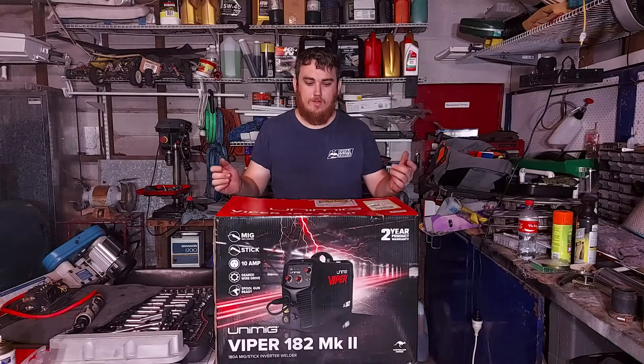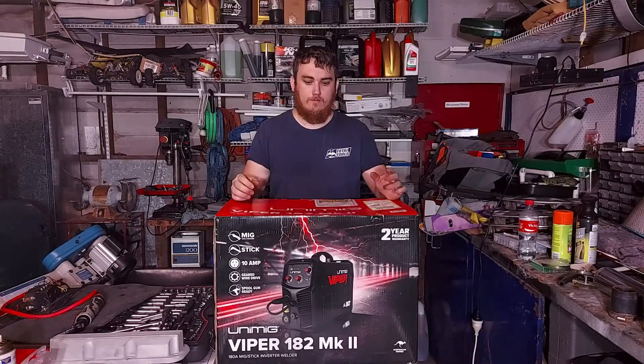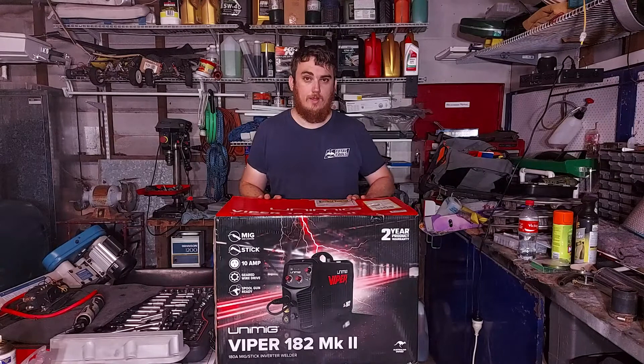In today's video we'll be looking at my new Uni Mig Viper 182 MK2. This video will just be a very quick sort of unboxing — show what's inside it. The next video will be a bit more about the setup, getting it all working, and a few test welds, and we'll see how we go with it.